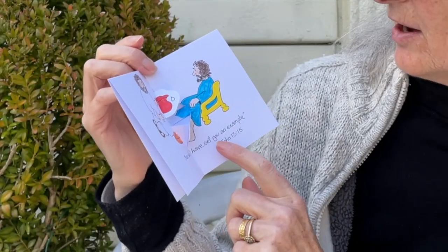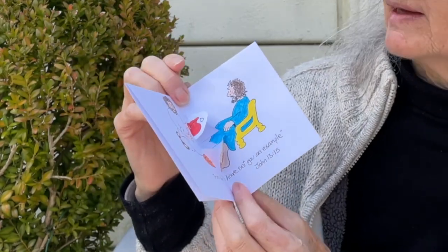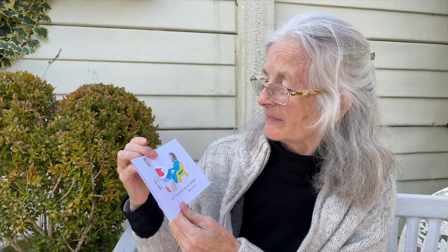Hi guys, I'm Sylvie from Busy Art. This is my artwork today — it says 'Jesus said I have set you an example,' and it's from John 13:15. It's Jesus washing Peter's feet at the Last Supper.